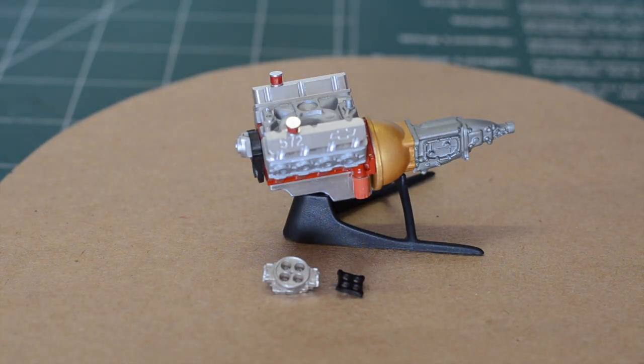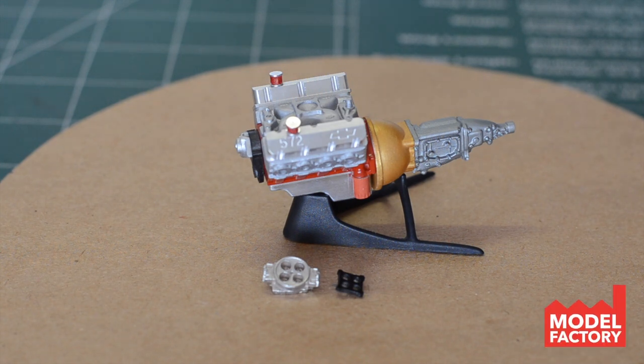We're gonna start here with the engine. This is that 572 big block engine kit that I got from Sweet Scale Detail. This is a fantastic engine kit, went together really really well and just looks beautiful once you've got it all put together and painted. I've still got a few little things to do to this — most of it is just detailing. I have the block, the transmission, the heads, valve covers — all the main stuff is pretty much put together.